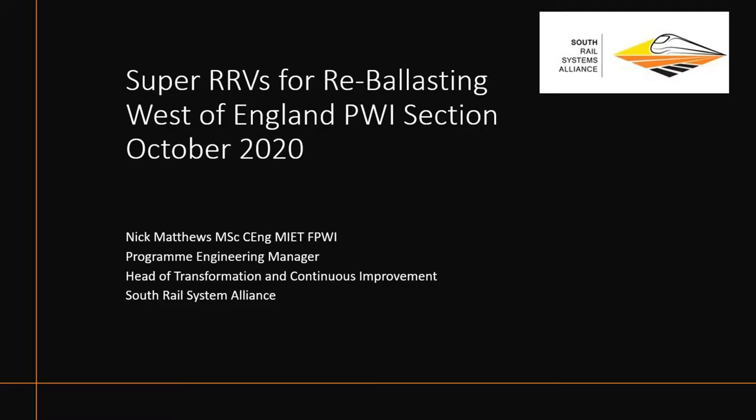Good afternoon everybody. I'm Nick Matthews, Programme Engineer for the South Rail Systems Alliance. I've been with Network Rail for the best part of 19 years, most of that time spent in track renewals, high output, plain line, and S&C. I've worked all over the country with the North Alliance, the South Alliance, and the plain line teams. Before joining the railways, I spent a couple of years at Honda UK Manufacturing, and before that I was a Ground Support Engineer in the Royal Air Force for 13 years.